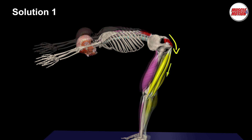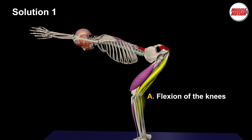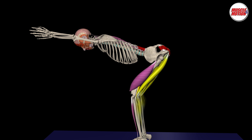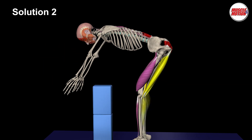Solution 1: We should flex our knees. Flexed knees enable anterior pelvic tilt and a neutral position of the vertebral column. Solution 2: Rest your hands on the blocks.